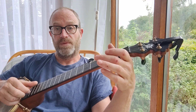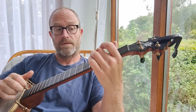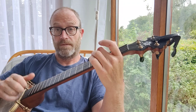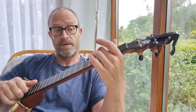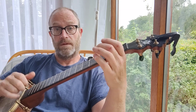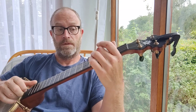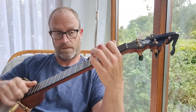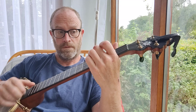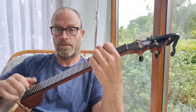So that's open second string, third fret third string, open third string, third fret third string.